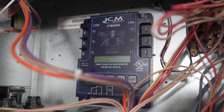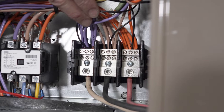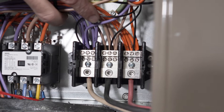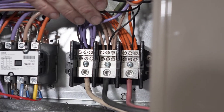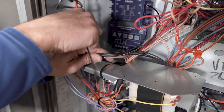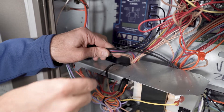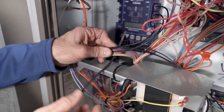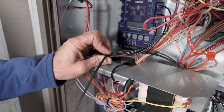Now that our unit is mounted, we can go ahead and wire it. Connect your wires to the L1, L2, L3 terminals here on the unit — this is your incoming. We went ahead and connected L1, L2, L3 terminals to the wire that runs down to our incoming terminal. Just want to secure your wires and get them out of the way with a nice zip tie.